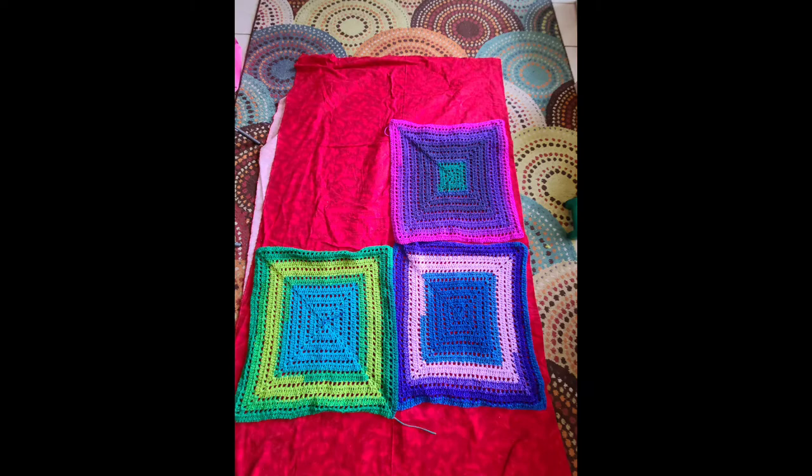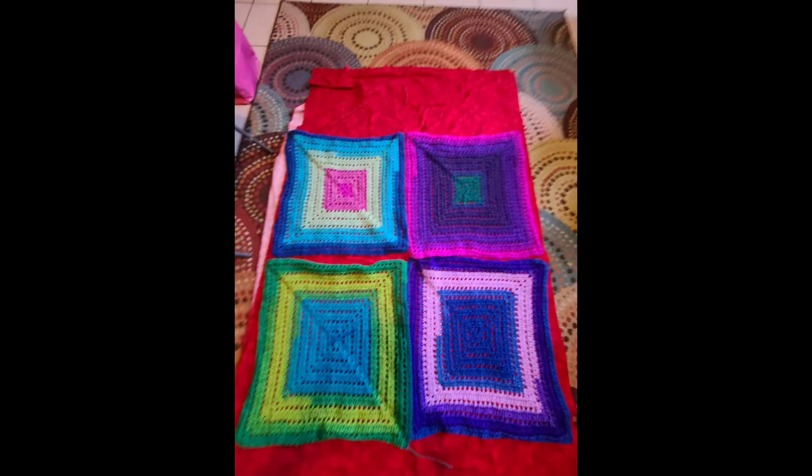I did this tank top as a challenge to myself and also as a gift for my daughter. Her birthday is this month.